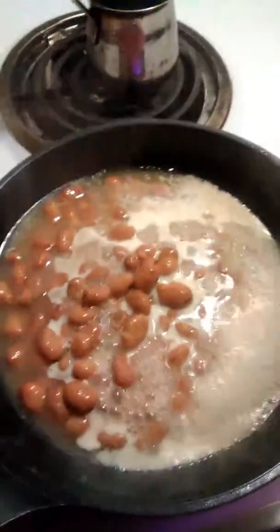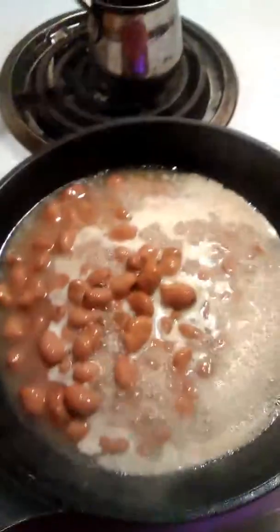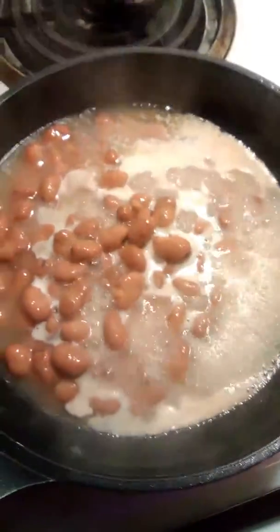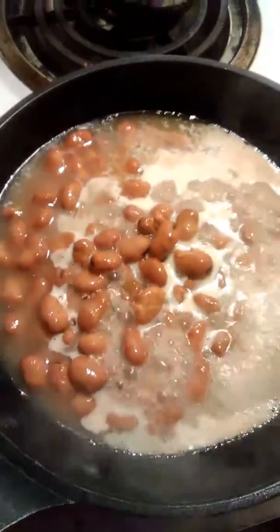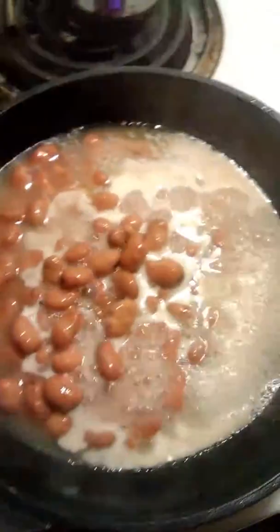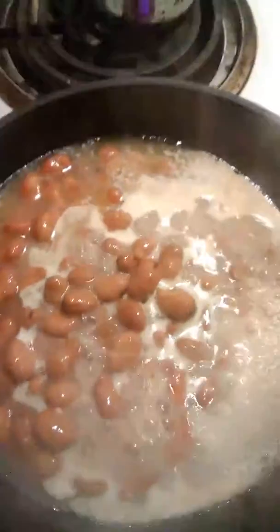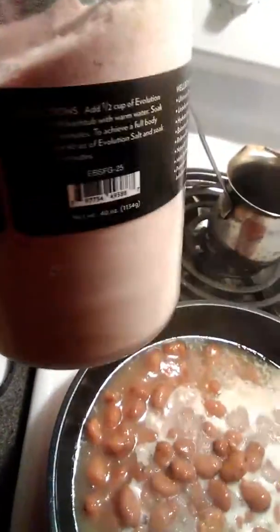Usually for ful you put chopped onions and garlic, but I was told by an Arab that you don't do that during Ramadan because those things dry you out — which I did not know. So I'm just going to put cumin, brown cumin, and some Himalayan salt. Although you're not supposed to really eat salt in Ramadan, but Himalayan salt — you've got to have a little salt in this. Salt and pepper, he said.